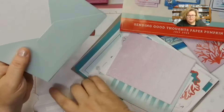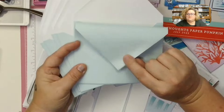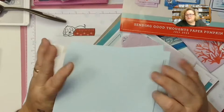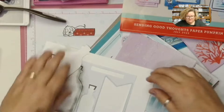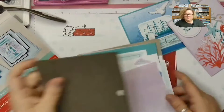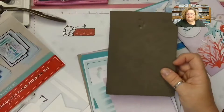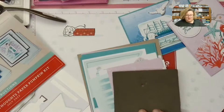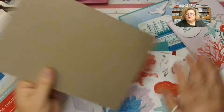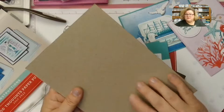You get nine coordinating envelopes in pool party color with a white interior and a nice deep triangle fold — I love the Paper Pumpkin envelopes. If you don't have a stamping mat, make sure you don't throw away the piece of cardboard from the box, because you can totally use that. Having something under your photopolymer does help your stamped image. The Stampin' Pierce mat is about five or six dollars in my online store, but the cardboard will work in a pinch.